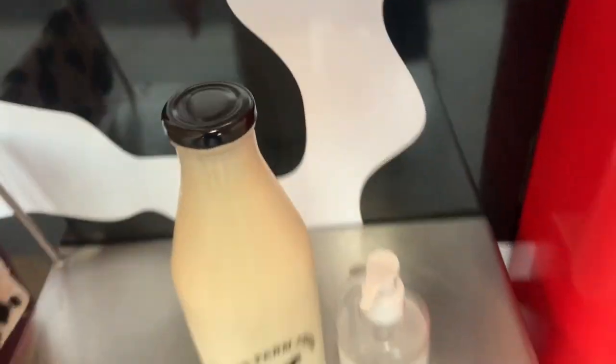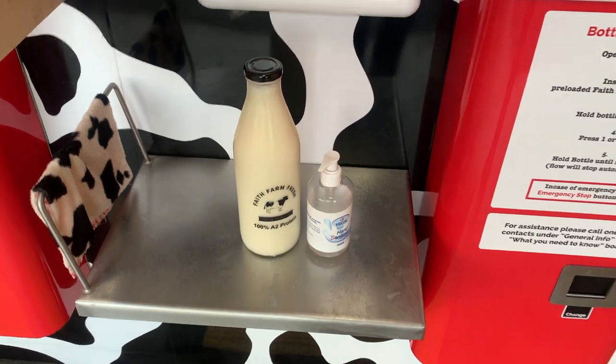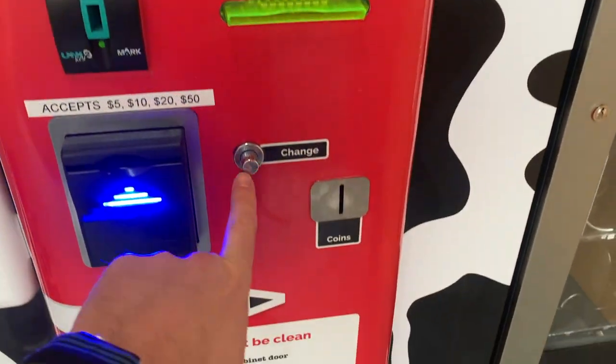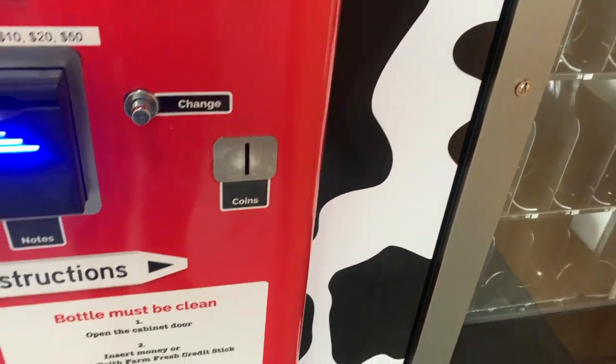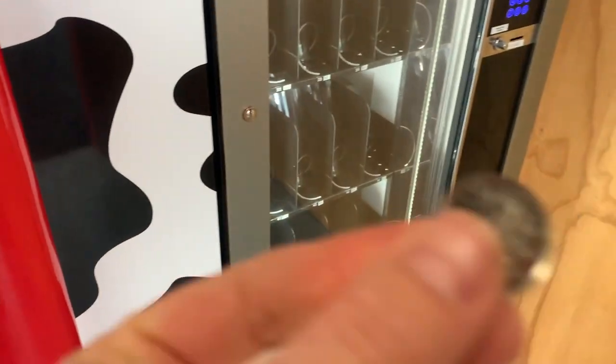Put the lid on and there we have it! I've got my bottle of milk, and there's the farm right behind me where the milk came from. That's how you get milk! Oh, one more thing — I totally forgot to get my change again. You need to press the change button, and then you get your 50 cents back.